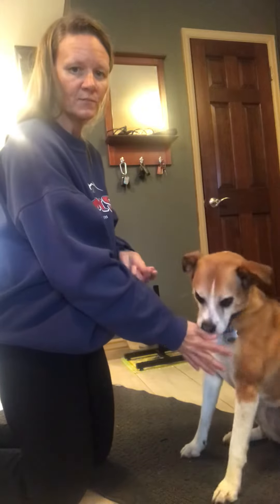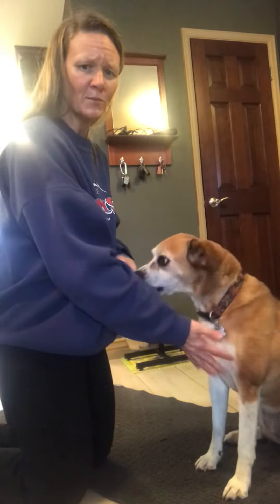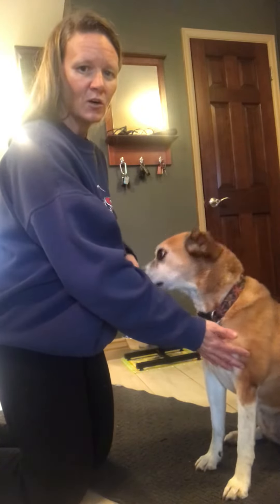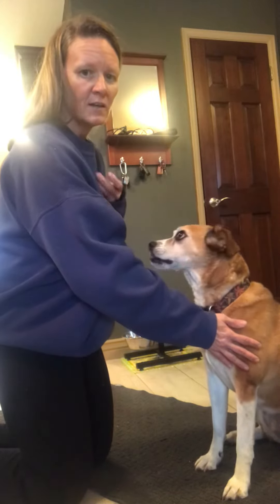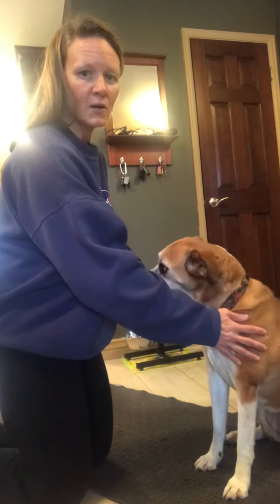The first thing you're going to do is just touch her shoulder — see how she's like, 'what are you doing mom?' I'm going to feed her just as I put my hand on her shoulder. I want her to get used to just this. I'm not doing anything intense yet. If she's good with that, then I'm going to massage a little bit — feed with my left hand, good job — and just start kind of massaging the shoulder.